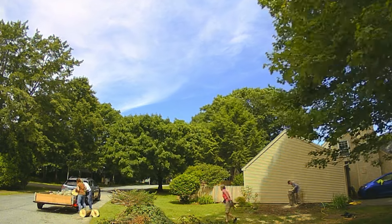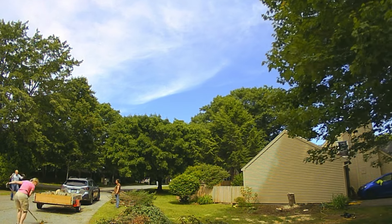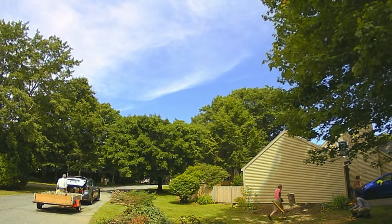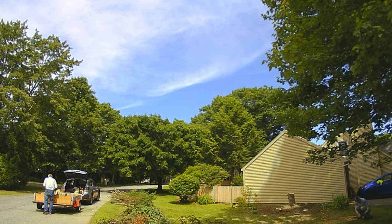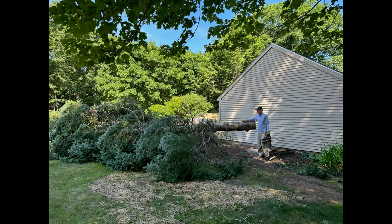Right there at the stump, Deb asked me if I would cut that off nice and flat so she could maybe put a planter on top of it, and she's going to put a garden around there now where she'll have lots of nice south-facing sunlight for a garden space. So there we go — all done. Hope you enjoyed watching.